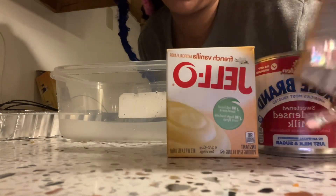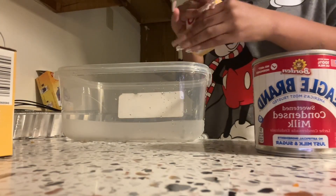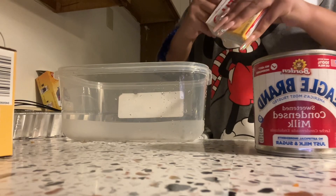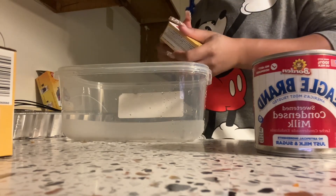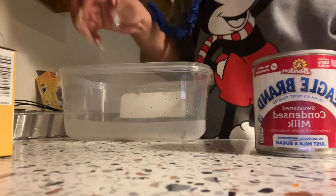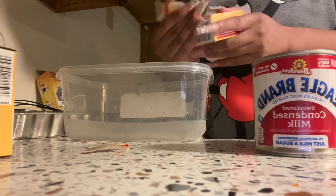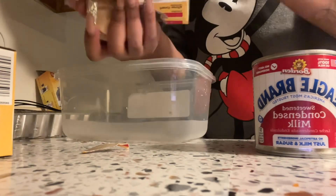You need two of these — you can get whatever brand you want, but I like this brand. If you hear a lot of noise in the background, it's my child and his dad interrupting us, but it's all right.